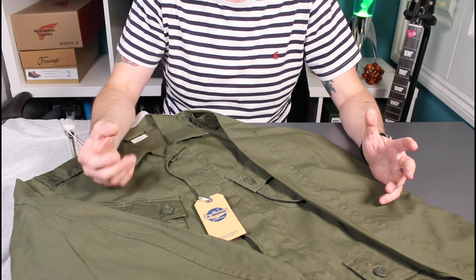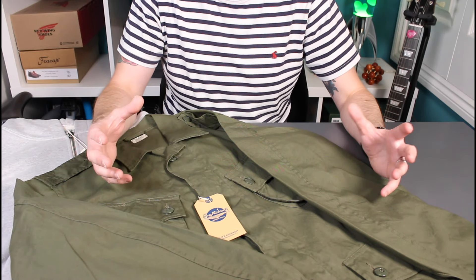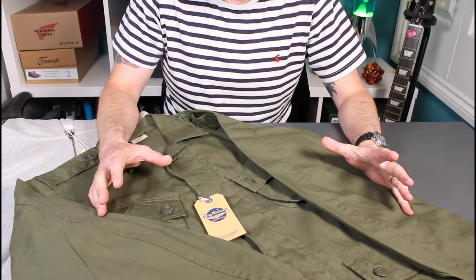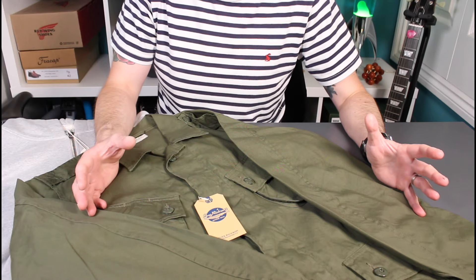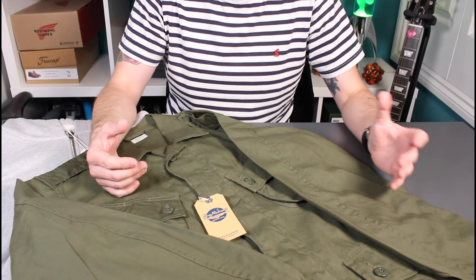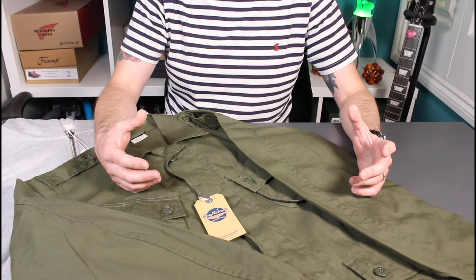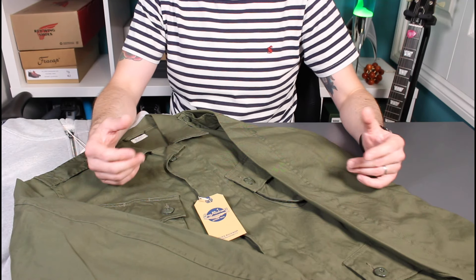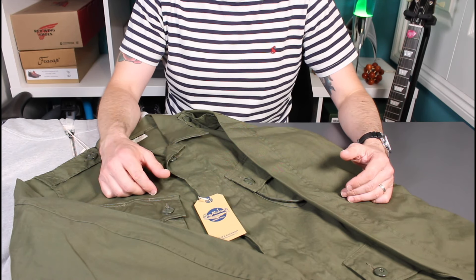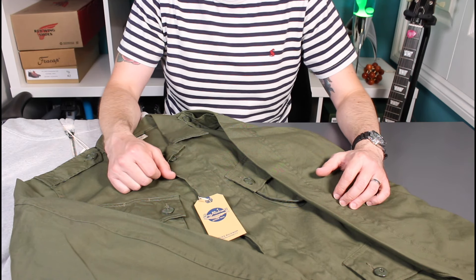Denimio has a huge range of denim — I've picked up Oni, Tanuki, Two Cats, and loads of other brands from there. If you haven't seen the channel before, please check it out — lots of quality clothing, heritage boots, denim, everyday carry, fountain pens, penknives, guitar, cycling. If this video was useful, please give it a thumbs up, subscribe, and I'll see you for the next review.